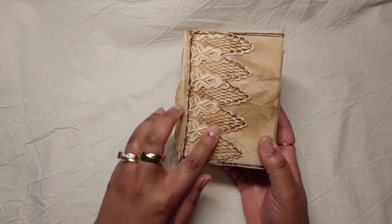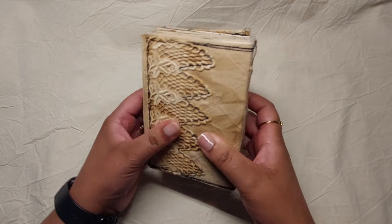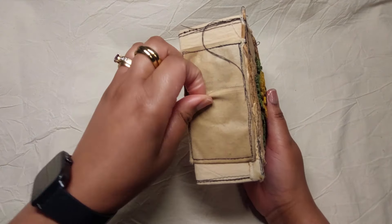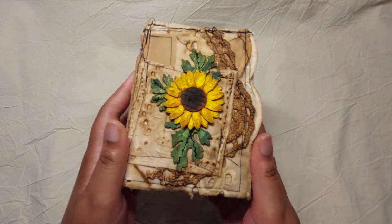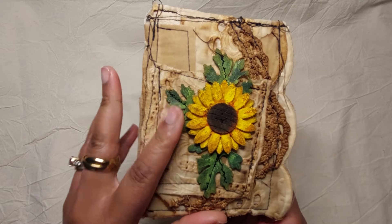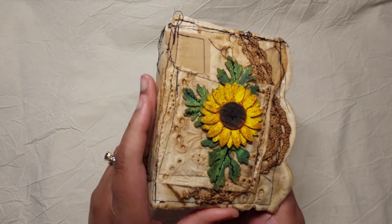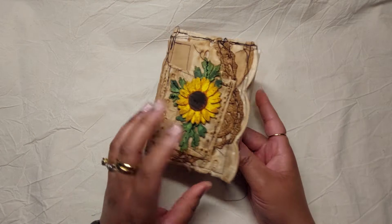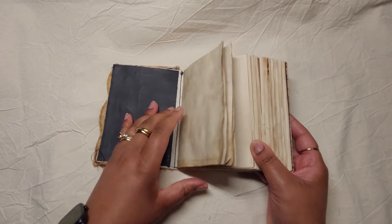At the back we have lace that I've sewn on — this is fabric, it's a soft cover. There is actually a pocket here. The front has lots of lace, coffee-dyed lace, and it's just built up with these layers of lace and fabric.